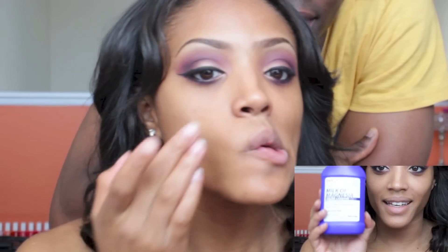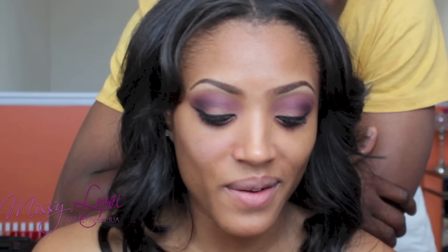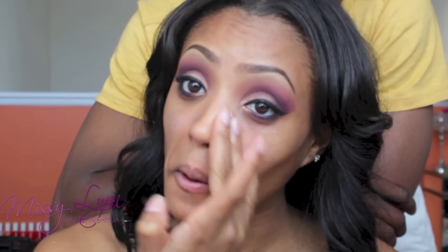On a clean, moisturized face, I'm going to use Milk of Magnesia from CVS as my primer. I know this might sound crazy because it's a laxative, but it does help with oiliness. I don't use it every day, but it does control the oil whenever I do decide to use it. I apply it to my T-zone area and underneath my eyes.